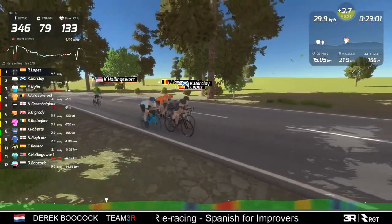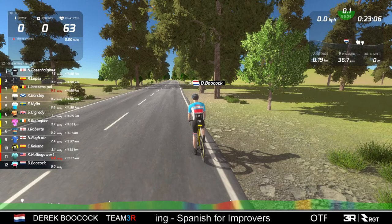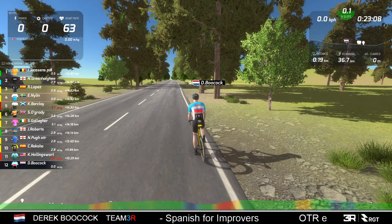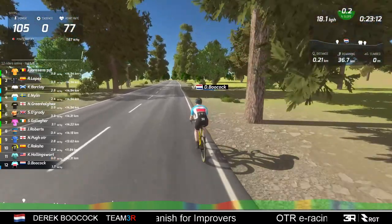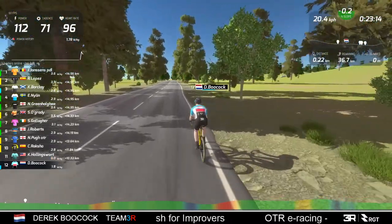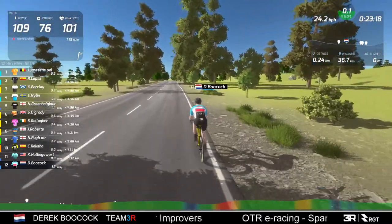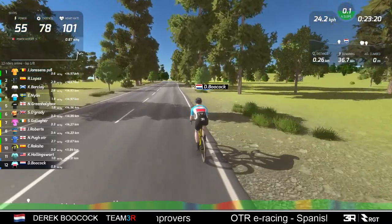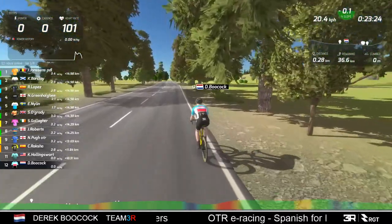I'm going to go back to myself just to make sure I'm actually moving. I can see my cadence showing now - that should be enough to keep me in the race for another 30 minutes so I can stop cycling and get back to the race.